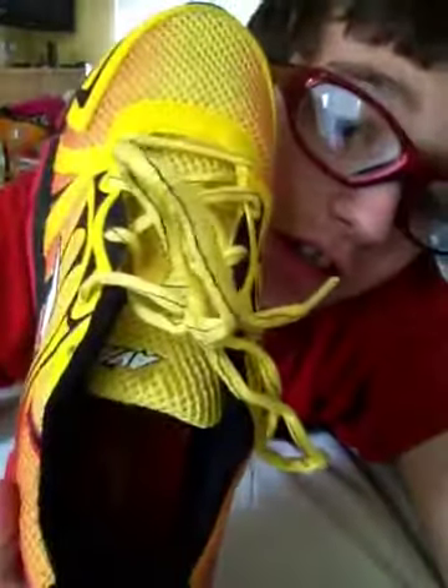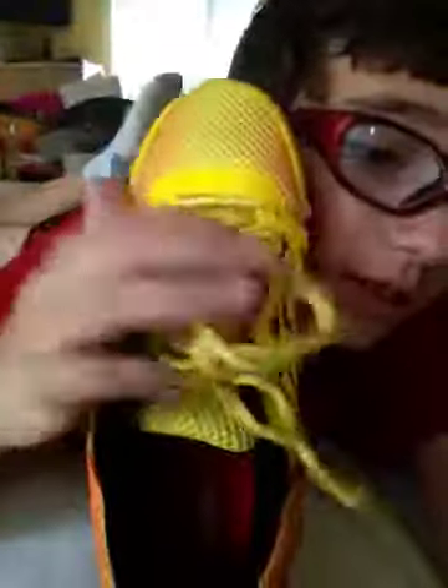My feet aren't that small, so there's an extra hole up here. It probably won't be as raggedy, but since mine are raggedy, it does not loosen at all — it does not loosen as expected. It stays very tight during the game. The laces stay very tight during the game.